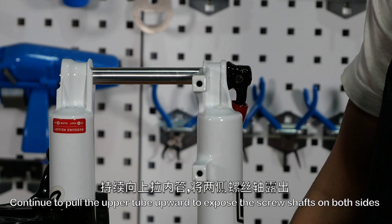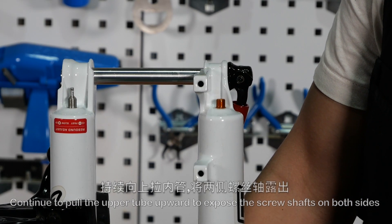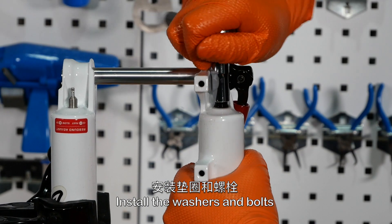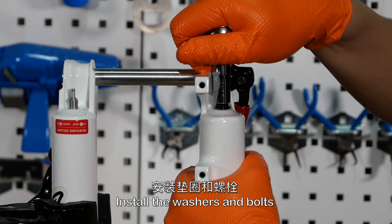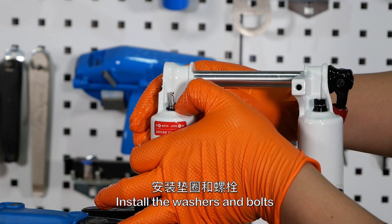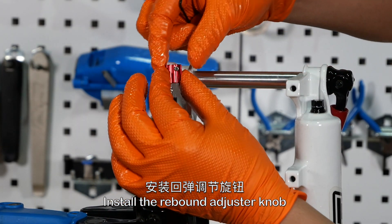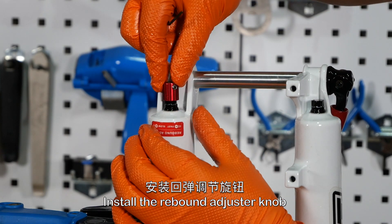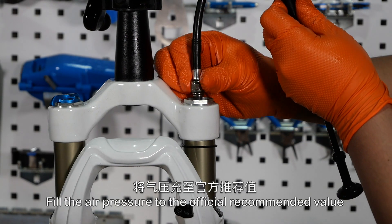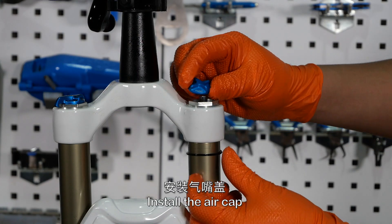Continue to pull the upper tube upward to expose the screw shafts on both sides. Install the washers and bolts, then install the rebound adjuster knob. Fill the air pressure to the official recommended value and install the air valve cap.